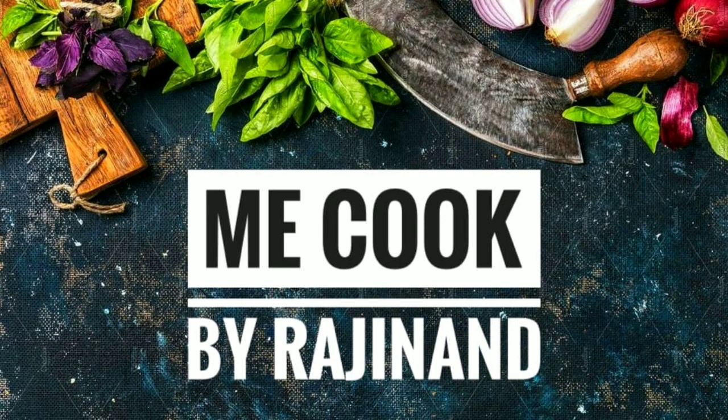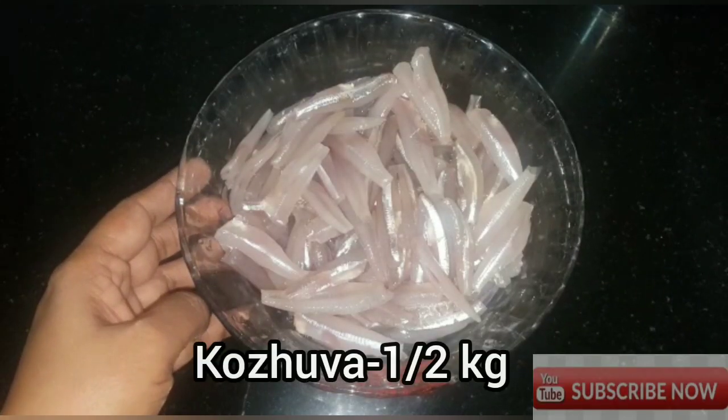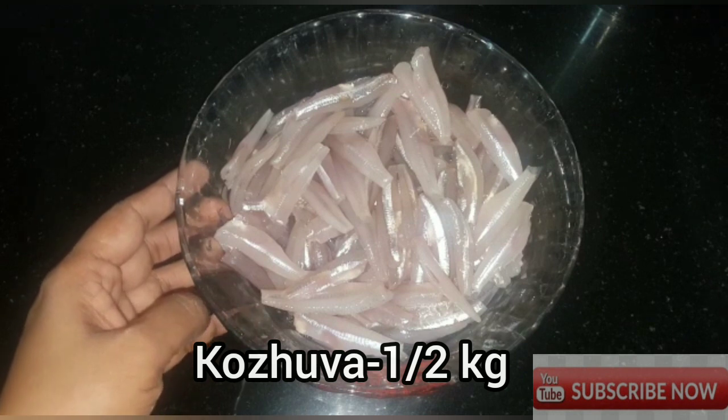Welcome to the first video. I'm ready with fish fry and salsa. We'll try all the fish fry and salsa. I've been ready with this bowl.